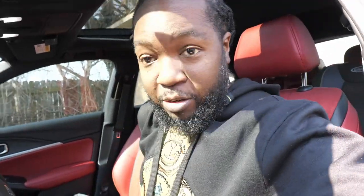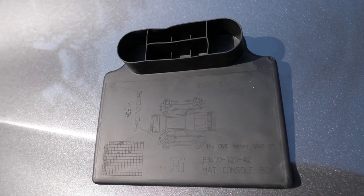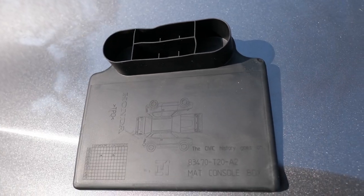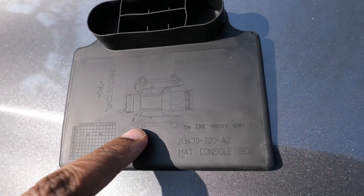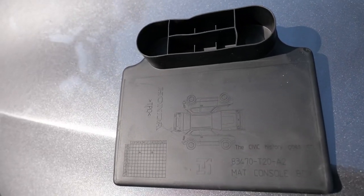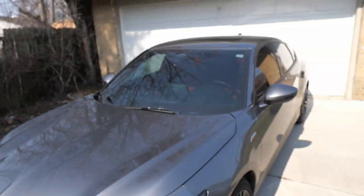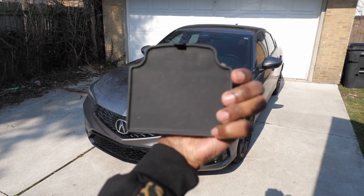Once you take everything out and get to the bottom of the console, there's an easter egg under the field mat. On the bottom of the spill mat it says 'the Civic history goes on' — and this is an Integra. This is how you know you got a badge-engineered car, because it's the same part that's in the Civic. It's got the history of the Civic on there with the OG Honda Civic, and it says Honda. But this is the Acura. That's the first easter egg — the spill mat in the console.